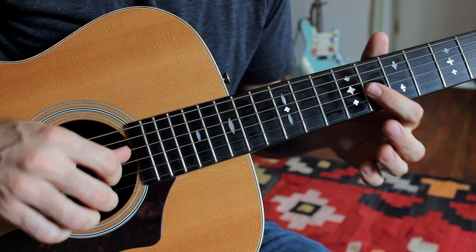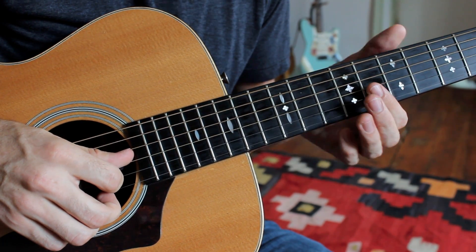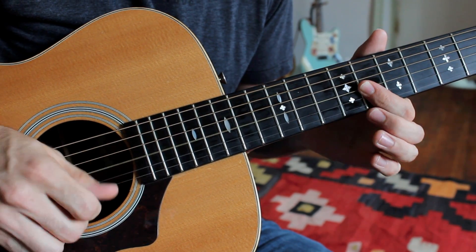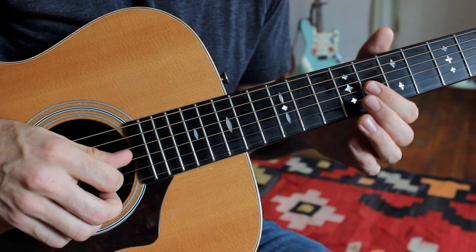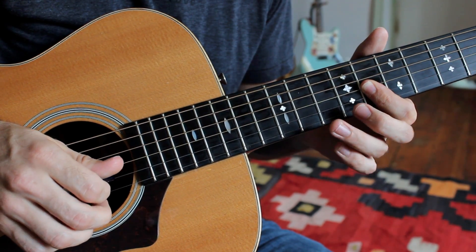Here's the lick of the day. We're sliding our pick down to the high E string, and I'm barring the G, B, and high E string on the eighth fret. A little rake there — it's mostly my pick, but the high E string is being popped with the middle finger, just to add a little bit of emphasis.